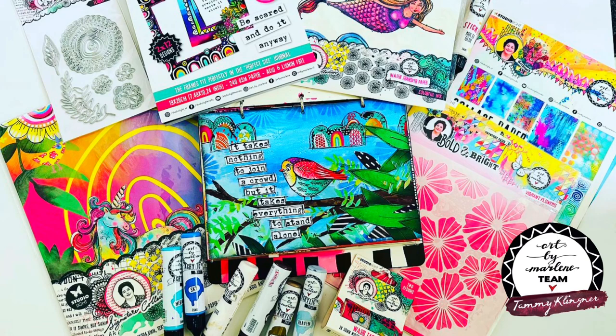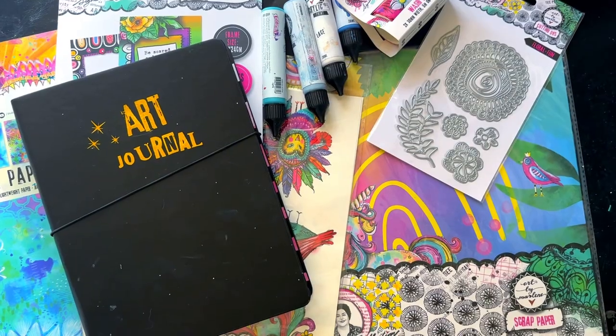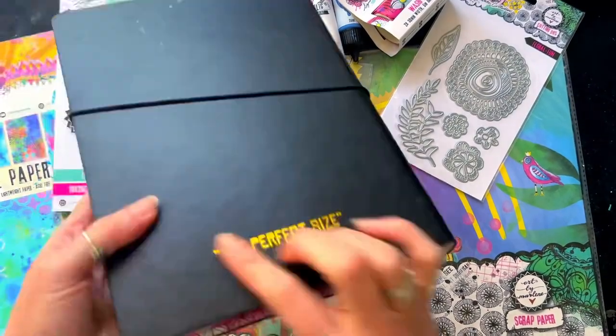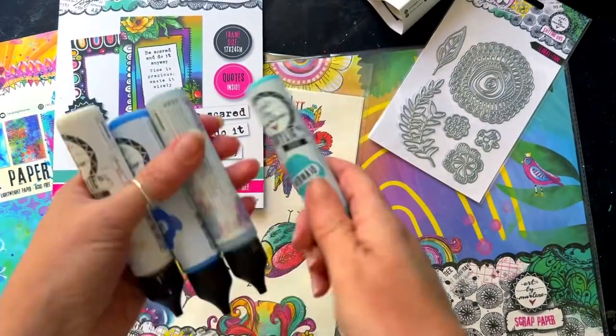Hi everyone, Arty Tambaremba, also known as Tammy Clinger, with you today. Thank you so much for stopping by my channel. Today we're going to create that cute little birdie page in my Perfect Size journal.